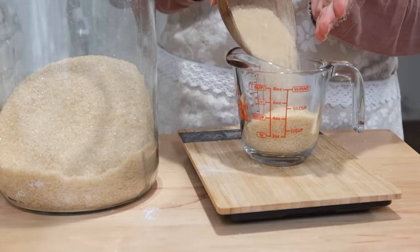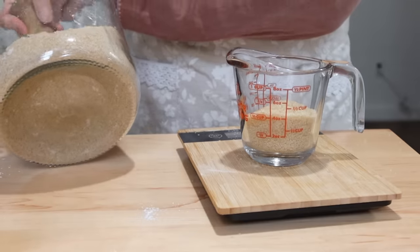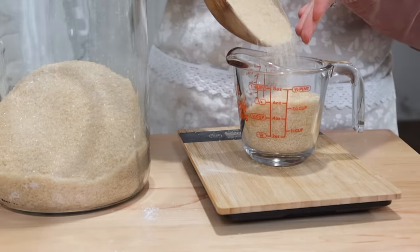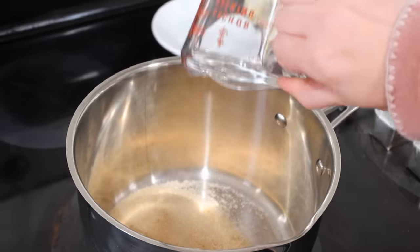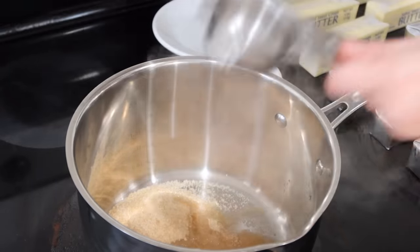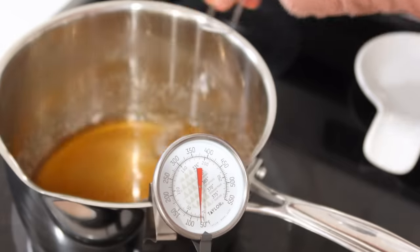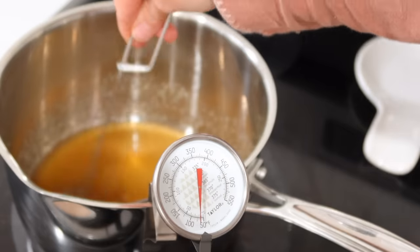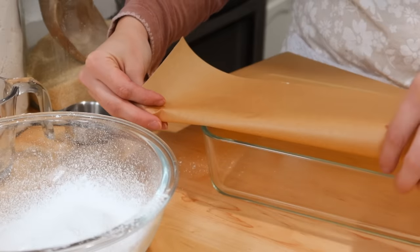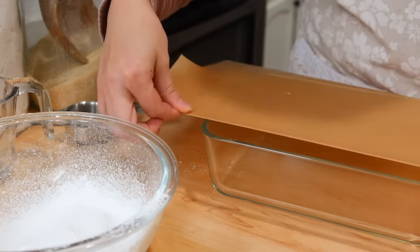Marshmallows are made with gelatin and some sugar — I'm just using some organic cane sugar — and also whatever you want to flavor it with. For a more traditional marshmallow flavor, you're going to go with vanilla, and that's what I did this time. I think the next batch I make I'm going to make peppermint; I just think it would be so delicious in hot chocolate. You're going to heat up the sugar and water mixture and I actually like to use a thermometer for this. I'll leave the recipe link below.